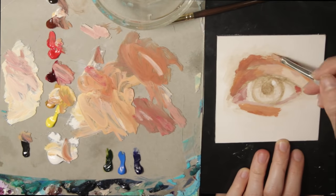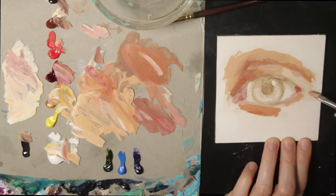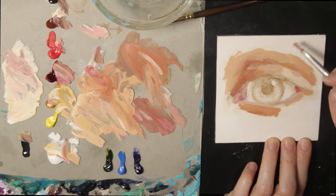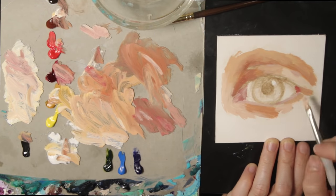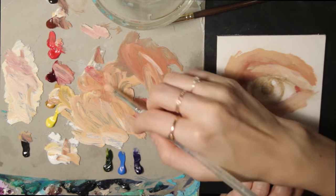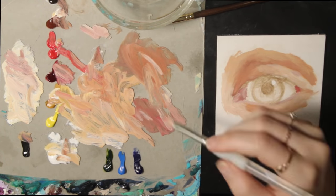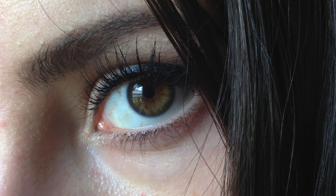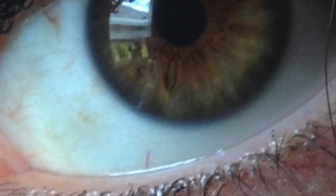A common mistake people make when learning how to paint eyes is they paint the cornea — the whites of the eyes — with just plain white. This is fine if you're trying to paint a cartoon character or a scary robot, but this is not the aesthetic we're going for here. If you observe your eye in the mirror you'll see that the cornea is not exactly pure white — it's got veins and shadows. These tones can have reds, yellows, grays, blues, purples, greens — it really depends on the lighting and the eye itself.